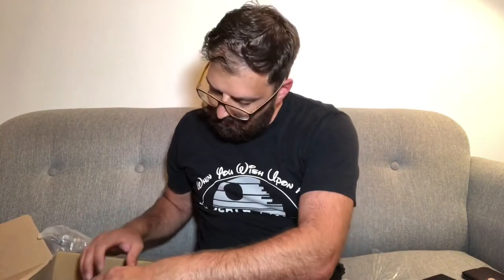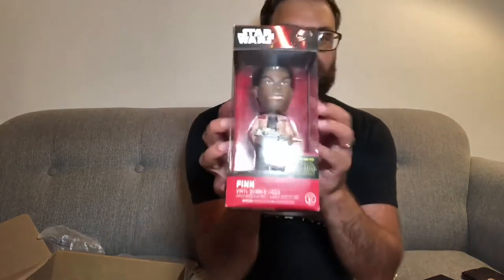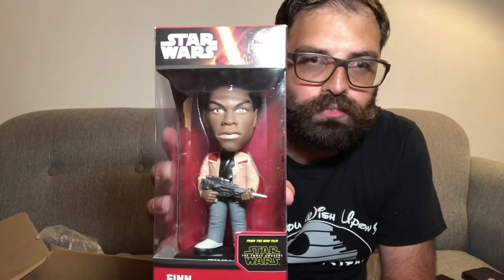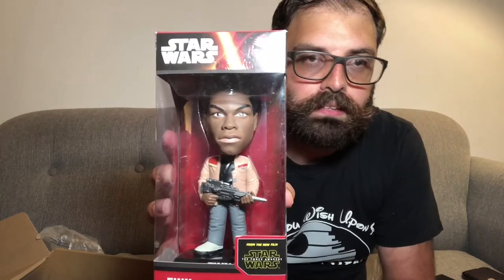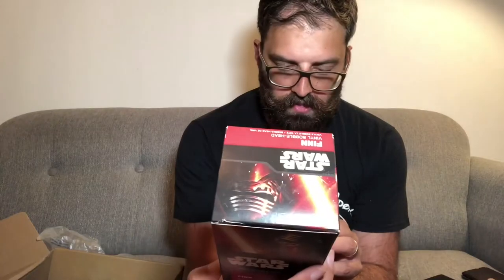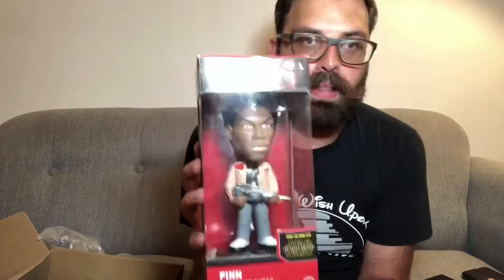So that's the third product — two more to go. Look at that — it's Finn! It actually looks like him as well, you know these dolls don't always resemble the characters very well, but this one does. It's a vinyl bobblehead.